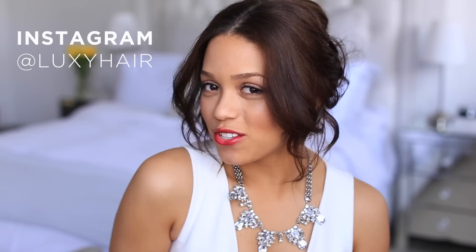Thank you so much for tuning in with us today. If you like this hairstyle, don't forget to thumbs up and subscribe down below. If you recreate this look, share it with us on Instagram with hashtag LuxieHair — we would love to see your recreations and we do feature our favorites on our Instagram page. Have a good day.